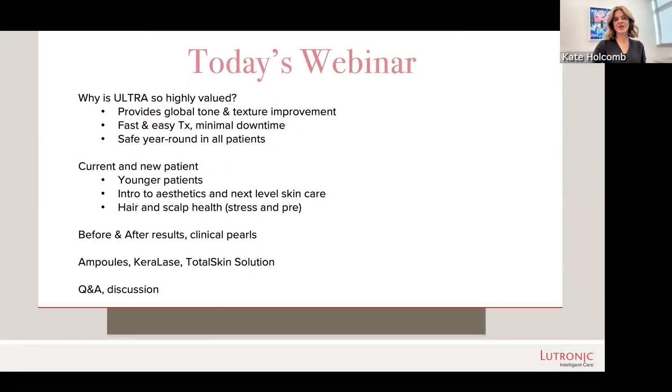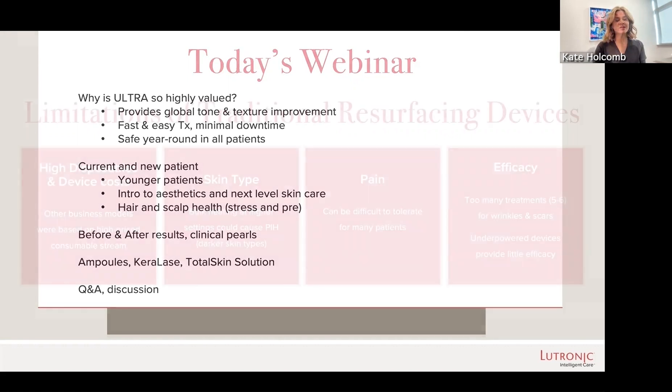Why is Ultra so valued? It can provide global tone and texture improvement. It's very fast and easy to use, and very easy to delegate. Even at the most aggressive settings, the downtime is very reasonable, and pain compared to competitors is far less.